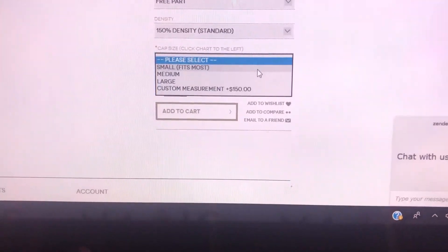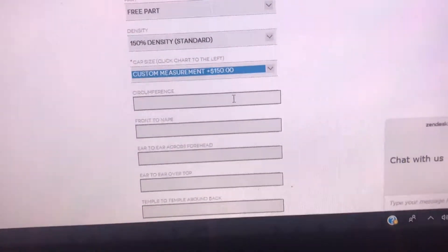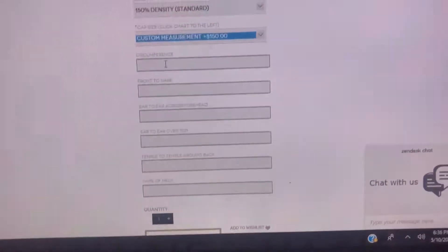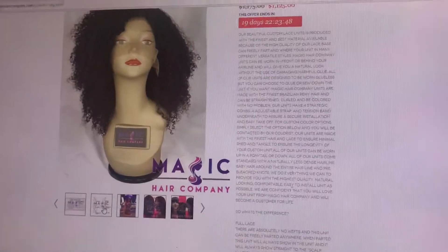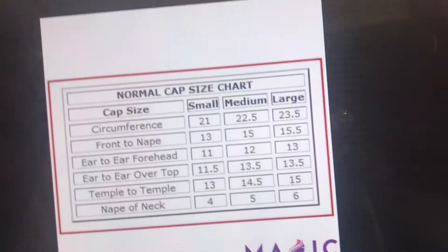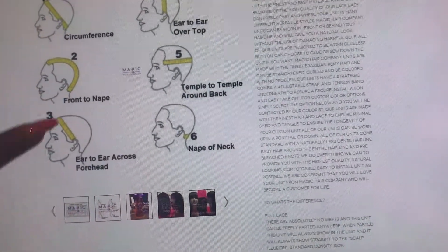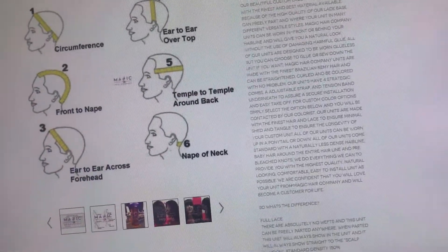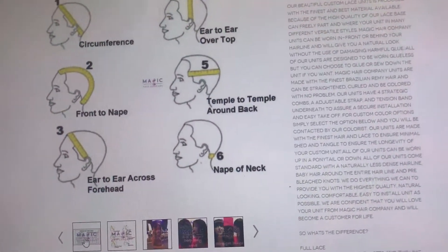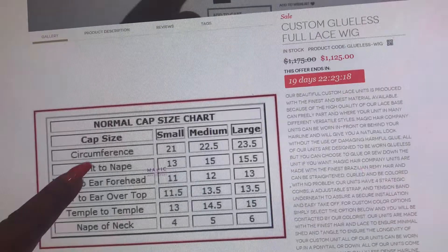But typically the small fits most. If you really want a specific custom cap size to your specific measurements, you'll click right here where you can add in all of your custom wig measurements. If you're unsure how to take your measurements, you can scroll up and this diagram shows you exactly how — following circumference, front to nape, and so on. Taking those specific measurements can extend the processing time on your unit. You can also compare those measurements to our cap size chart right here.